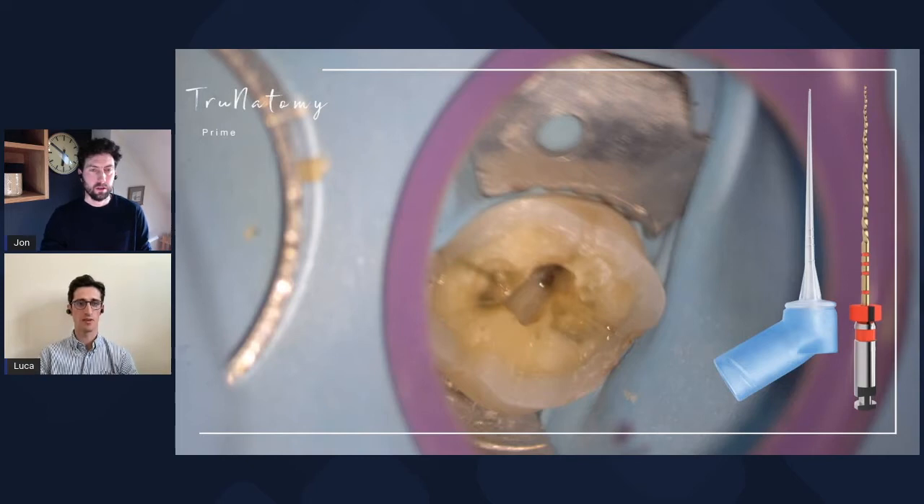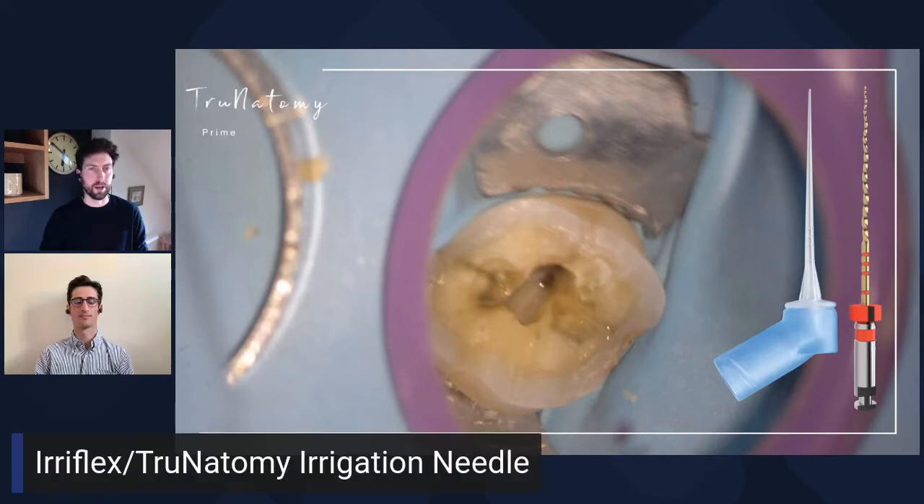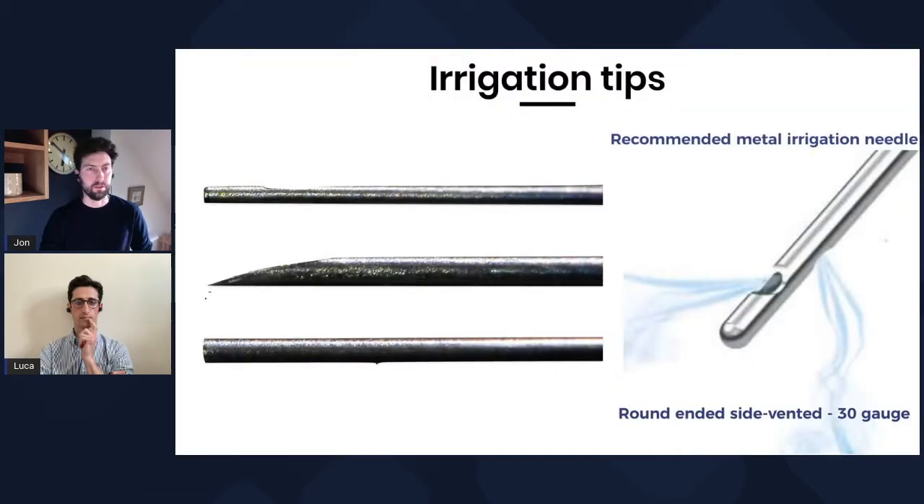So what we've got here is obviously the TruNatomy Prime, which is what we use to finish off the shaping. And as you quite rightly say, irrigation — that final flush, disrupting and busting the biofilm — that irrigation side of things is really, really critical. It's how we are going to try and achieve success here. What we can see is the Irreflex, or the TruNatomy irrigation needle. It's a lovely little tip, very, very flexible, gets down the canal. But before we get into the nuances of that, why don't we have a look at more traditional things we can use to clean and irrigate the root canals with?